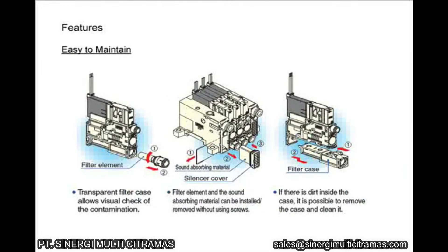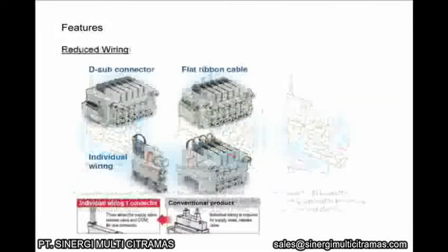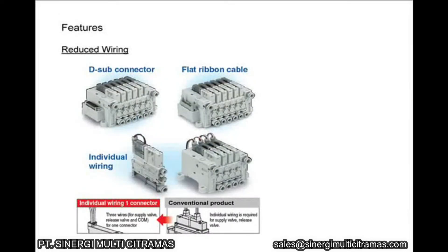The maintenance is easy. The filter element and sound absorbing material can be installed and removed without using any tools. Several wiring options are available, which reduce the wiring required and make replacement of the unit easier.